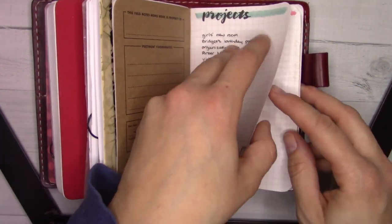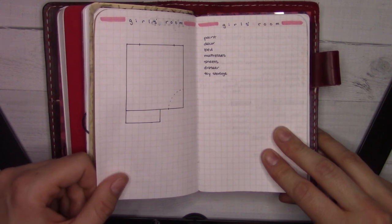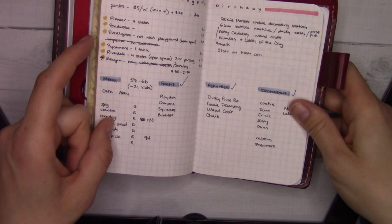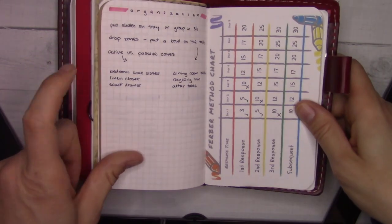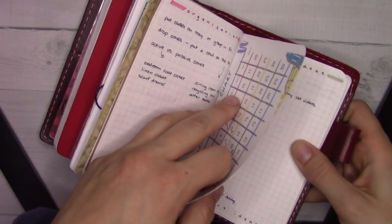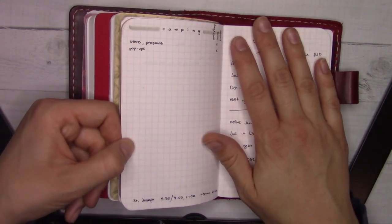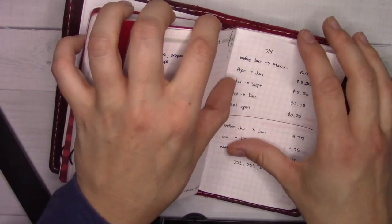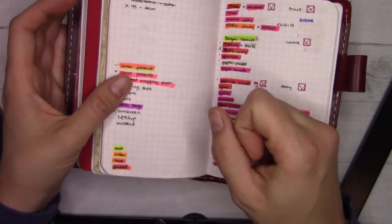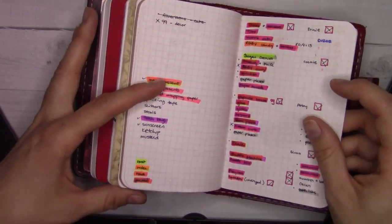The girls' room project — that was the plan to move the girls into their own room, but by the time my roommate moved out we were also moving out, so that's obsolete. The birthday party happened and worked well. There are some notes from a video I watched about organization. We also ferberized our baby — there are some notes from that. Video and insert ideas are here too. The camping trip packing list ended up being moved digitally and printed out.